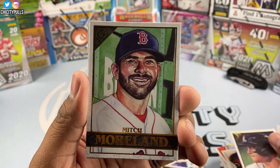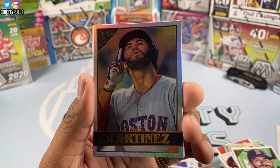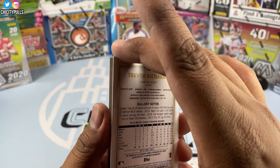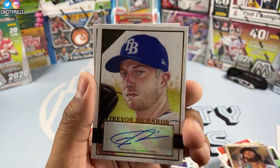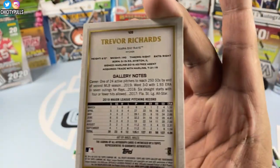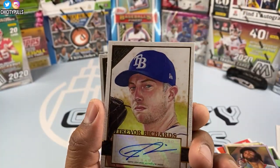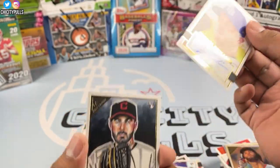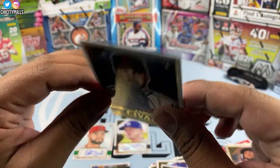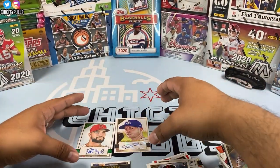Last pack: Mitch Moreland, JD Martinez refractor, and our second auto is going to be Trevor Richards. So two pitcher autos from this box. There's the back — Trevor Richards. Aaron Civale is the last card. Those are our two autos — Patrick Sandoval and Trevor Richards.